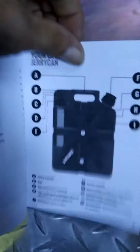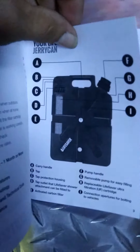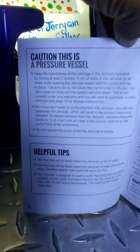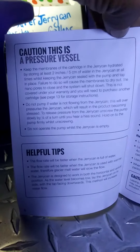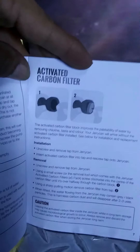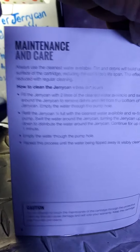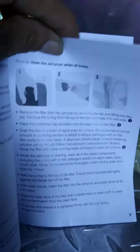Here are some main things that go with it — you can pause and read all the details. It covers how to prime it and routine use. There's a caution about the pressure vessel — don't over-pressurize. Here's information about the carbon filter. Maintenance and care: purify your water before you put it in there, then put it in a clean vessel afterward.